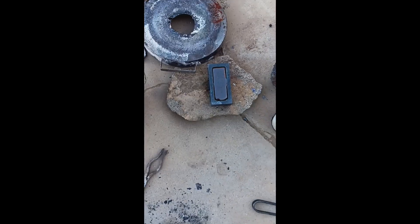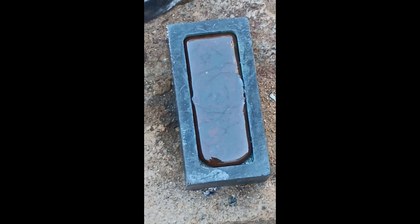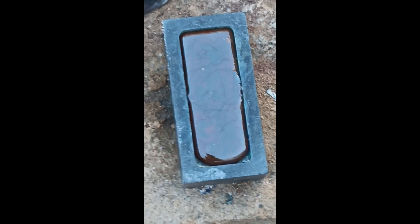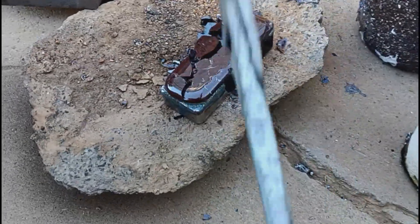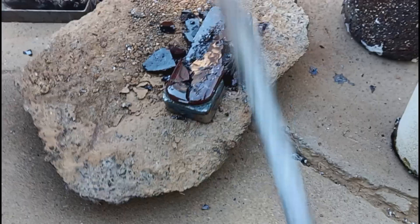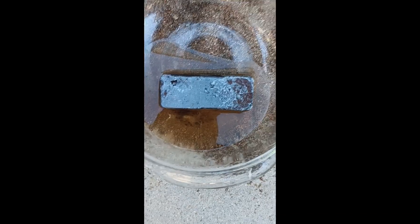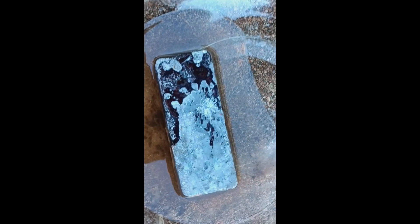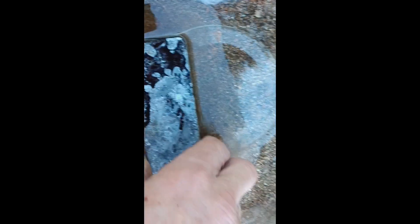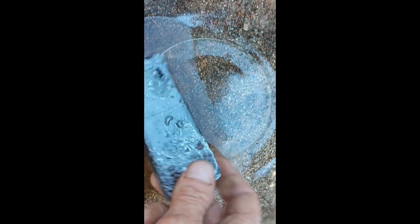We'll see what it looks like after I cool it off and break off the slag. Here's what it looks like. It's in vinegar right now to take the slag off. This is 30% cleaning vinegar that will eat it up, but it takes all night. And then I'll be left with my nice shiny lead bar.